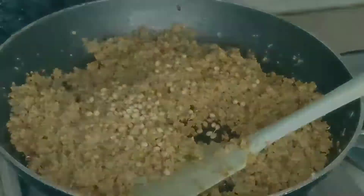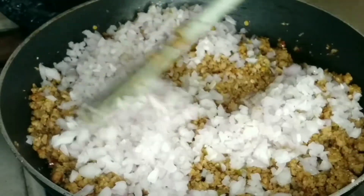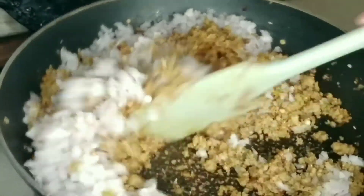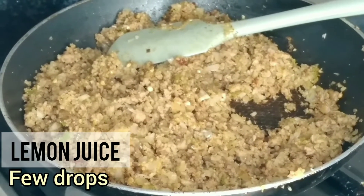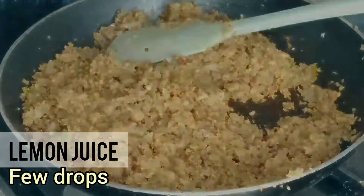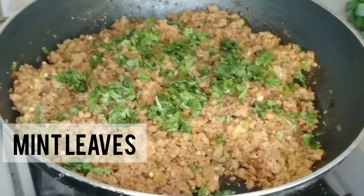Then add coriander, roast, and cumin. After mixing it, cover it on medium-low heat for another 5 minutes.